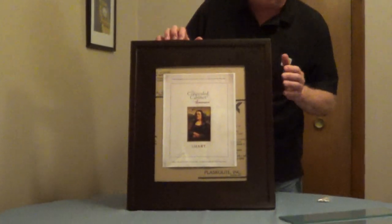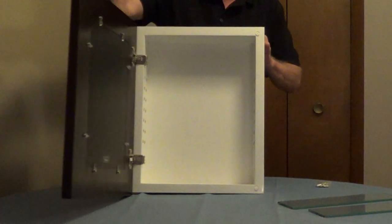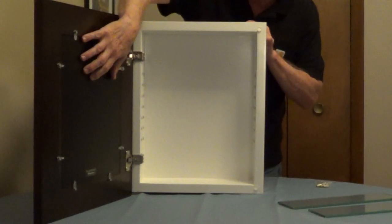The concealed cabinet is a recessed medicine cabinet with a picture frame door and you can put pictures or art in this. It's easy to change out your art with these clips on the back of the door.